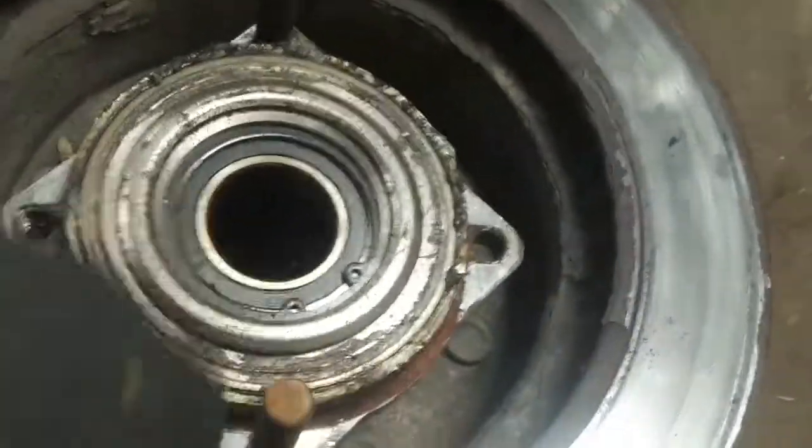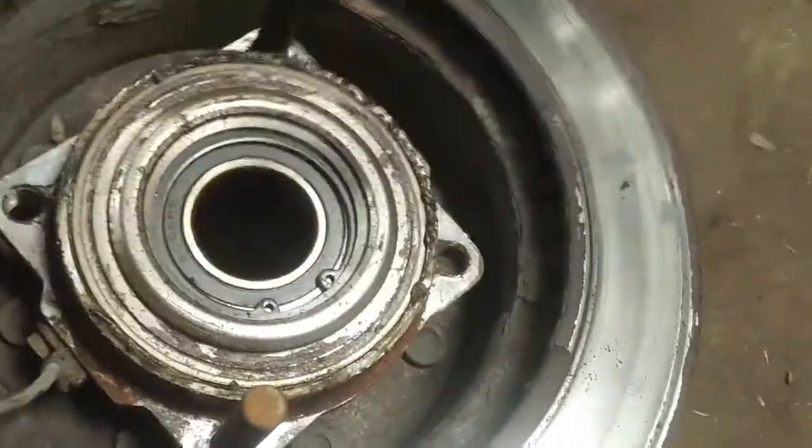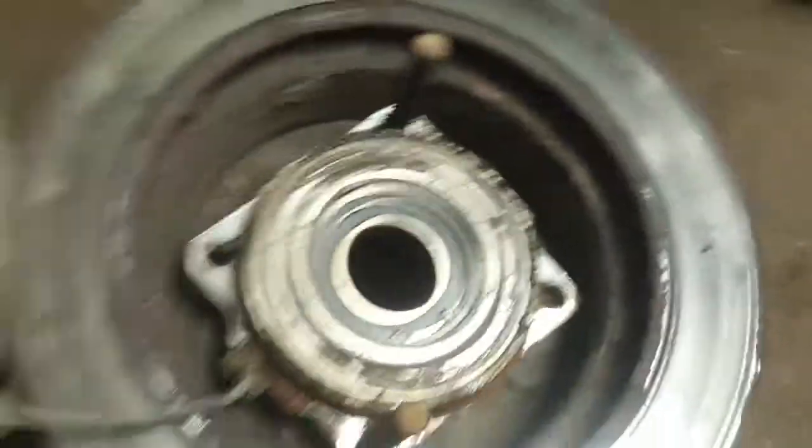Being under vacuum just encourages any kind of leak to draw in water if you happen to do any driving in water. This wheel bearing seems okay — it feels smooth — but the other one definitely needs to be replaced. Both brake calipers have one seized piston and the caliper pins are seized solid, so it's getting two new calipers and one wheel bearing on the left side.